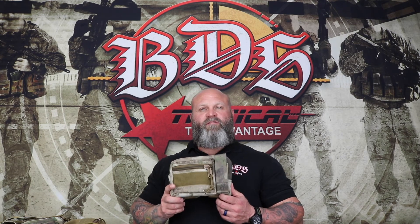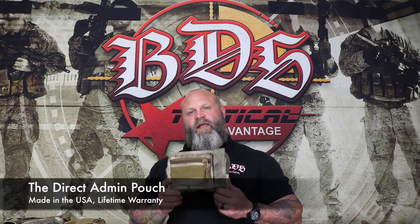Thank you for viewing our video. My name is Mike Bourne-Frentz and I am the President and CEO here at BDS Tactical. Today we're going to go over our direct admin pouch.